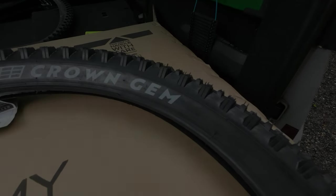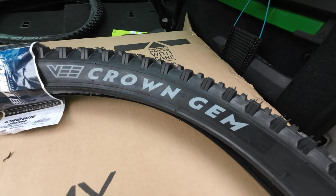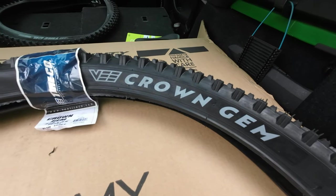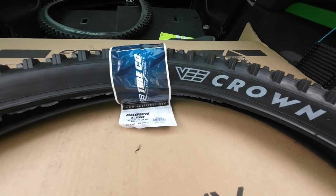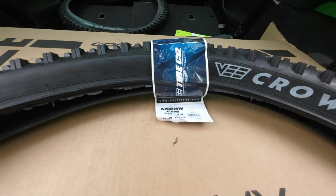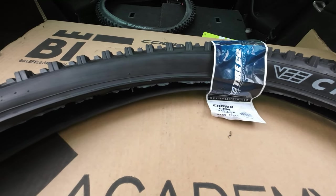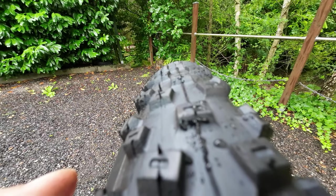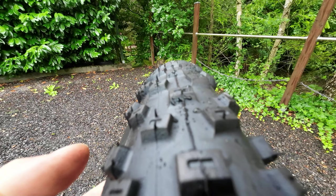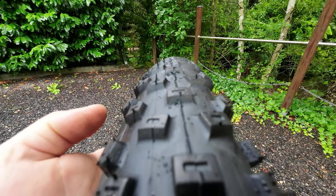Dann kam noch die Geschichte mit den Vitaia-Reifen, und ich möchte hier betonen, dass ich einfach nur sachlich bleiben möchte — niemanden schlechtreden oder sonst irgendetwas. Ich möchte nur darauf hinweisen, was mir aufgefallen ist und warum diese Reifen es nicht in meinen Test geschafft haben. Vitaia hat mir diese Reifen zur Verfügung gestellt, ich habe sie aber nicht getestet, nicht verbaut und direkt an den Hersteller zurückgeschickt.